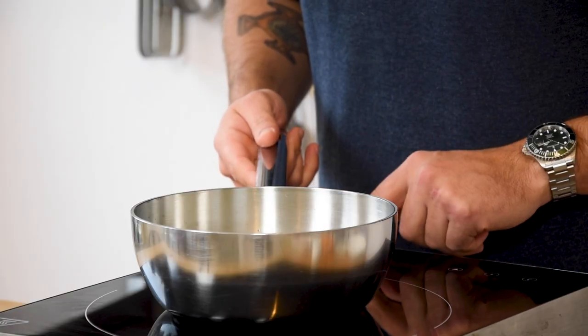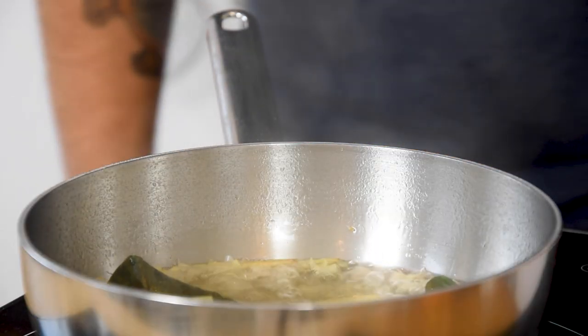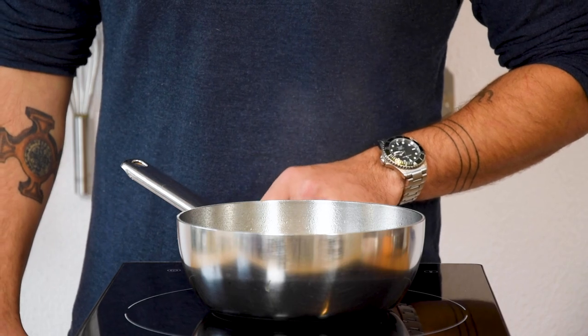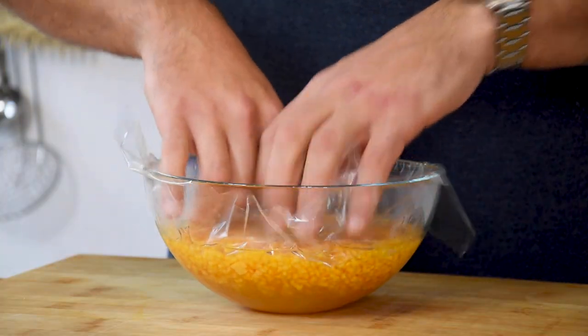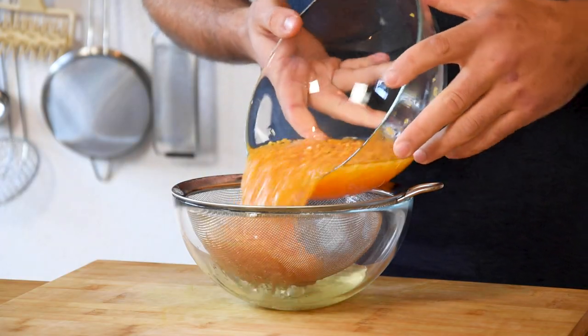Bring this to a boil. Once it's boiling, turn off the heat and let it marinate for 2 hours. Then bring it to a boil once more and put it through a sieve onto the diced squash. Now cover it and let it marinate in your fridge for at least 4 hours. After that, drain it.